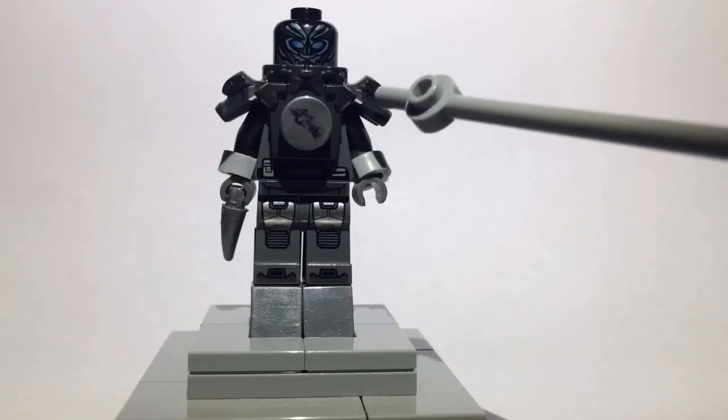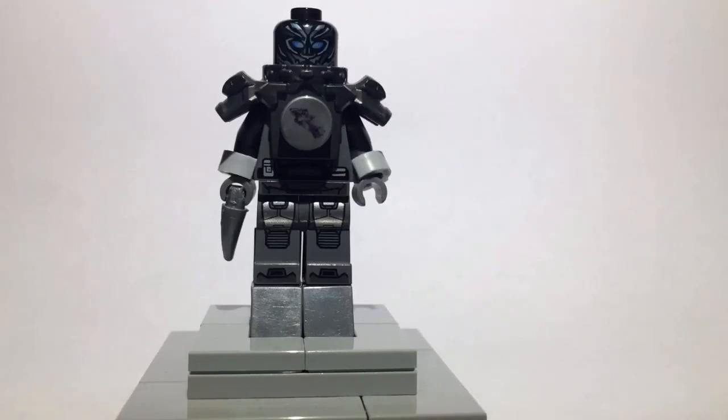Moving down, the torso is from a Vermillion Warrior, which I got mine from the cheapest Hands of Time set — I think it's the cheapest, at least. It has Kai and two Vermillion Warriors and then a Vermillion Egg or something like that. It's a pretty cool set.